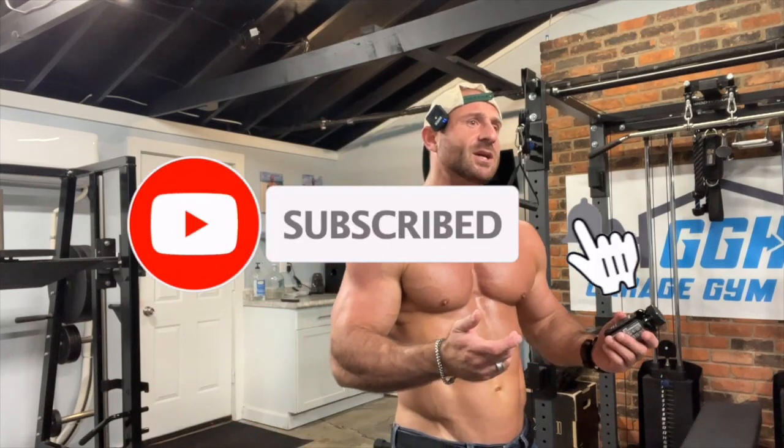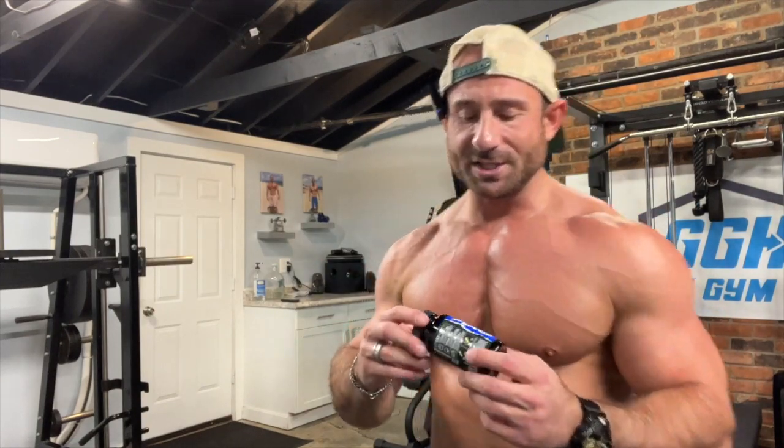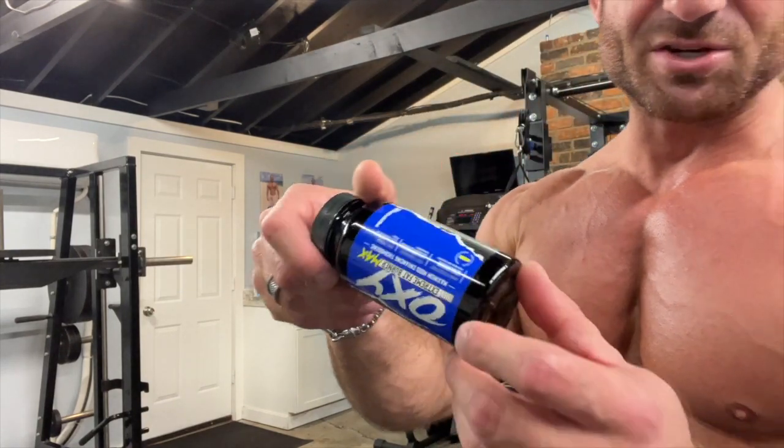I didn't try the original OxyMax so I don't have anything to compare this to. I know they revamped their products, did a remarketing — awesome packaging. I still got their pump formula here to review, very excited about that, they got that 3D pump hitter in there.